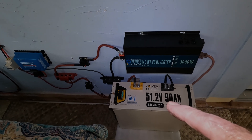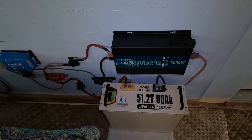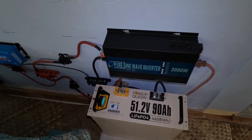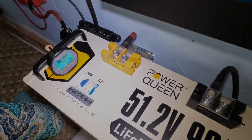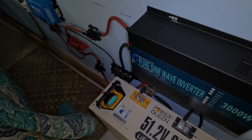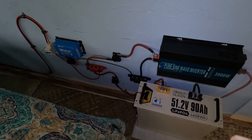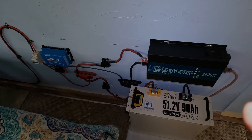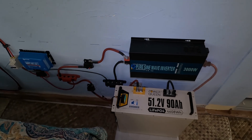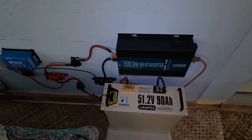The system is working so perfectly — it's just amazing. It's sitting there at 94% full, running a 20 cubic foot refrigerator month after month, and I don't even have to think about it. But that's the only 48-volt battery I've got, and I've been thinking...